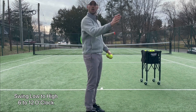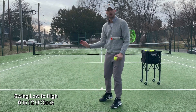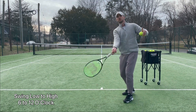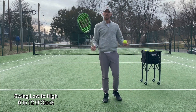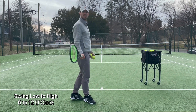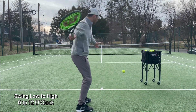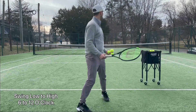So you want to go low to high. The first thing I tell all my students who want to create topspin is to think about going from low to high. Think of a clock — you have 6 o'clock down here and 12 o'clock up here. You want to go from 6 to 12 o'clock. You can get a ball or have someone feed it to you and just drop and start going low to high — just getting under the ball and lifting it up.